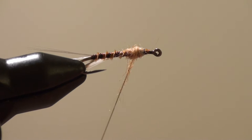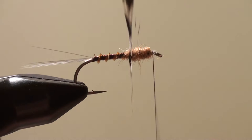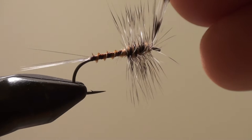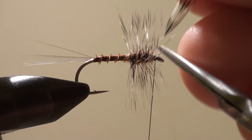Now I'm going to create my thorax. Then I'm going to take my hackle and wrap it right through that dubbing. This one's being tough so I'm going to cut it.